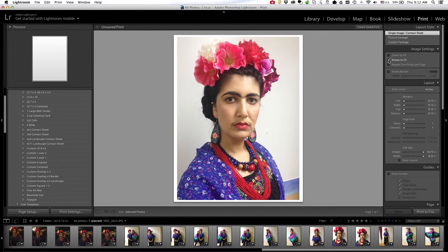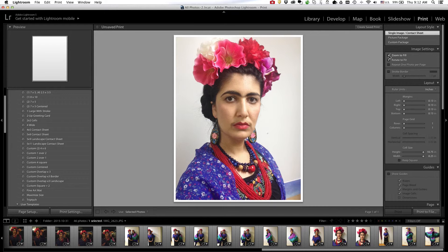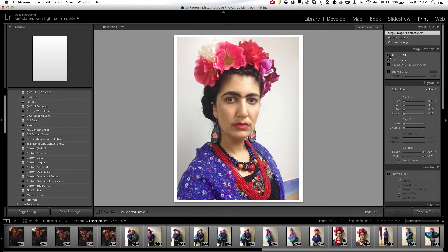Because I already changed my paper orientation, rotate to fit doesn't change anything here, but what it does is rotate your photo so that it best fits the background paper. Do not select zoom to fill, because that ends up cropping your photo in order to fill the space. If you want your original composition maintained, leave this unchecked.